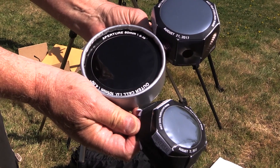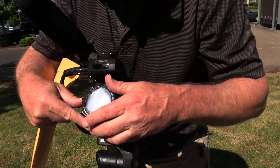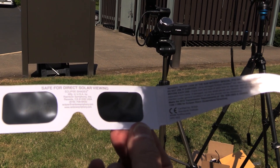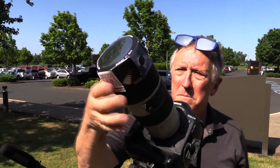There are a bunch of inexpensive products available that are made especially for solar photography. Properly rated glasses can be purchased for a few dollars, and camera lens mylar filters can be found for as little as $16.